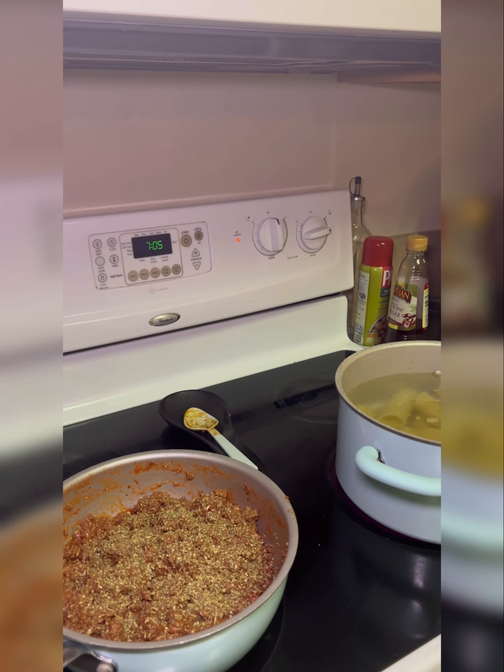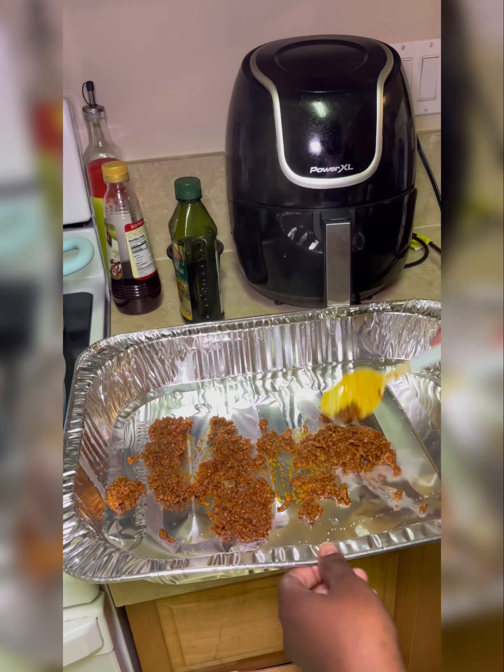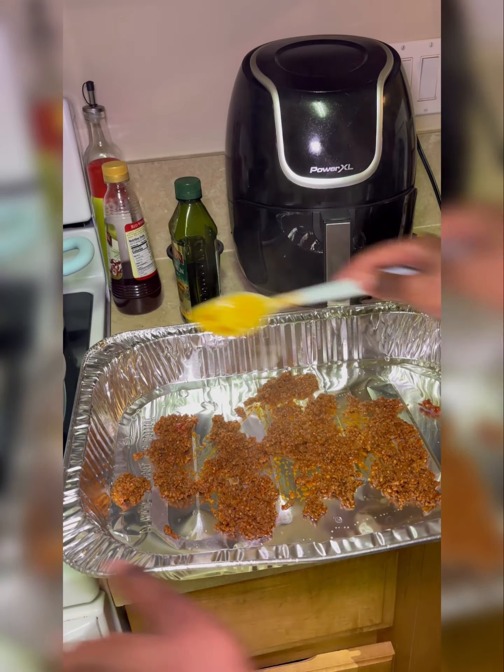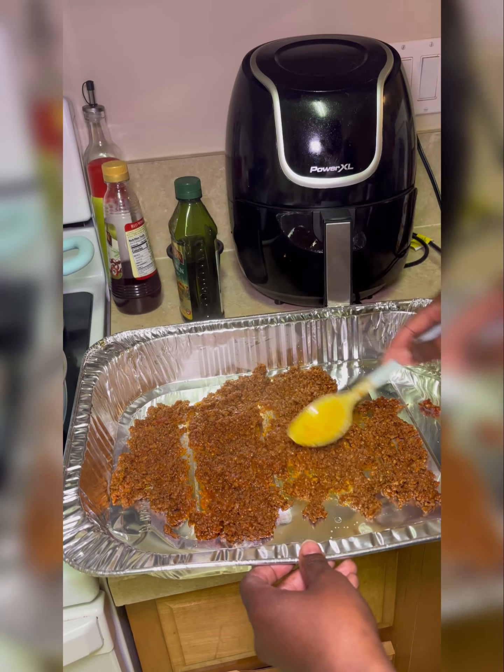I use Tony's Creole seasoning, garlic seasoning as well, and then a little bit of oregano in it just to spruce it up a little bit. And while we're waiting on the noodles to boil...